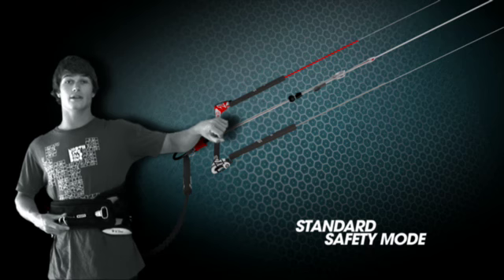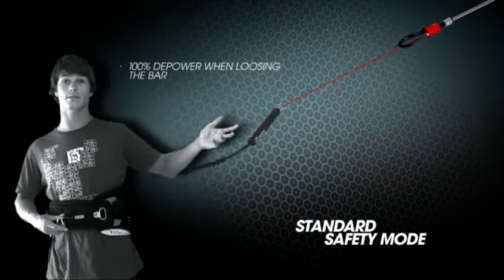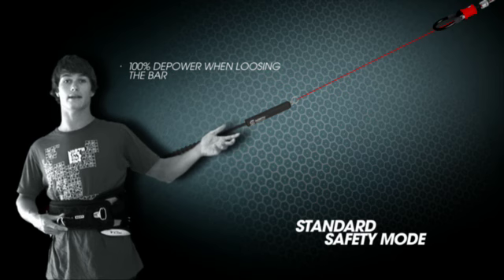When using the standard safety mode and you are trying new tricks, if you lose your bar at any time it will offer you 100% safety and immediately depower the kite.